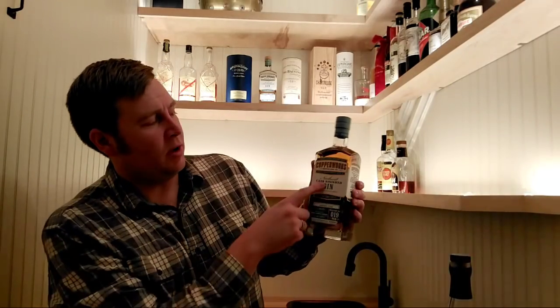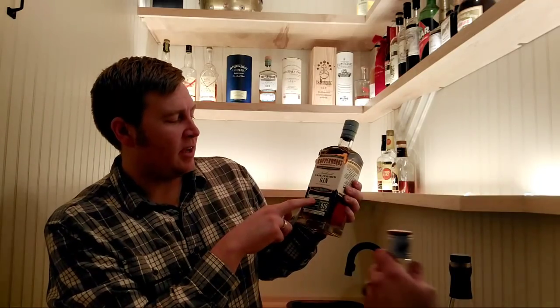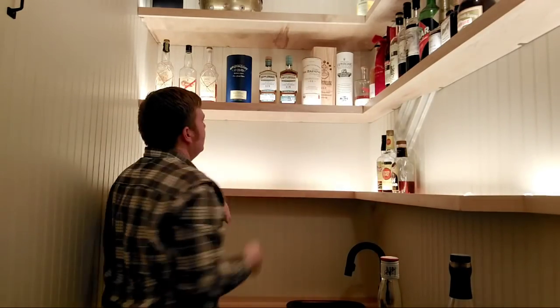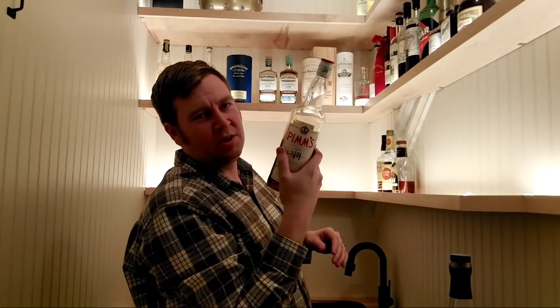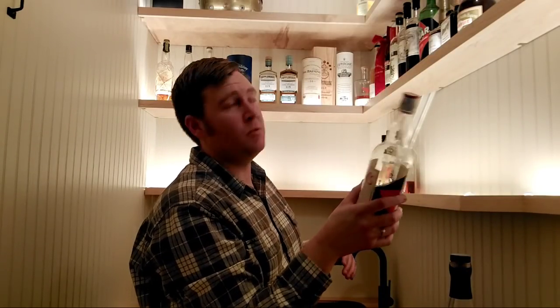Another Copperworks bottle — Cascades Gin done in sherry casks. At some point I'll do a comparison between this and the new American oak version. Next, a bottle of Pimm's No. 1 — pretty classic stuff, but I actually don't use it as much as you'd think. If you guys use Pimm's beyond just a Pimm's Cup, let me know what you do with it because I need to use it more.